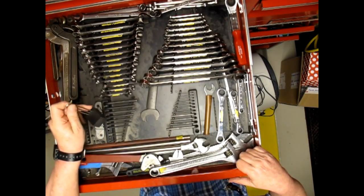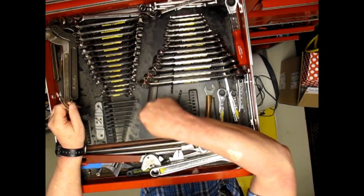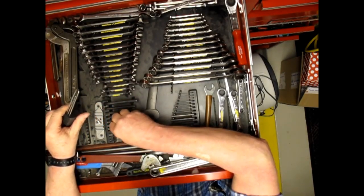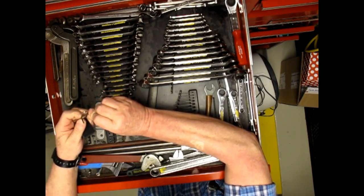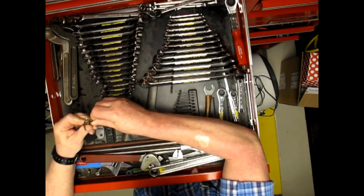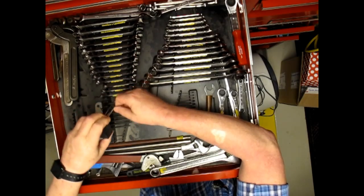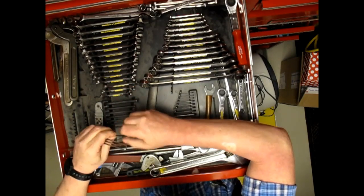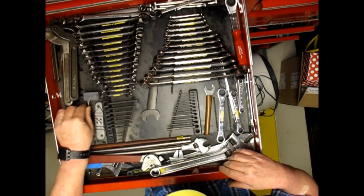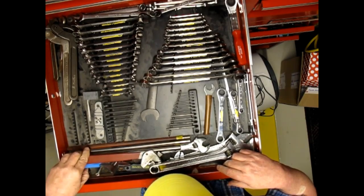Little benders. This one puts a little U-shaped bend in thin rod. You just slip the rod into the bender, then put the whole thing in the vise and squeeze. My own invention. Another homemade pin bender buried under the crescent wrenches here.